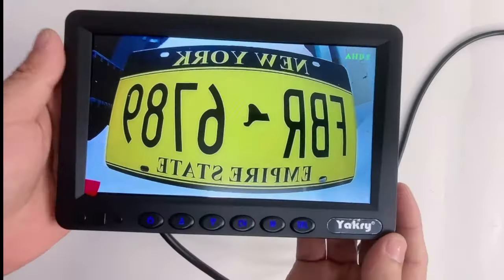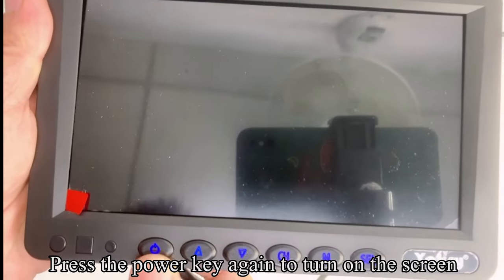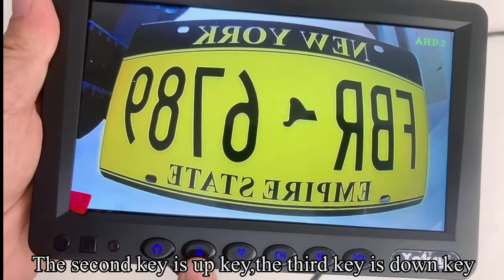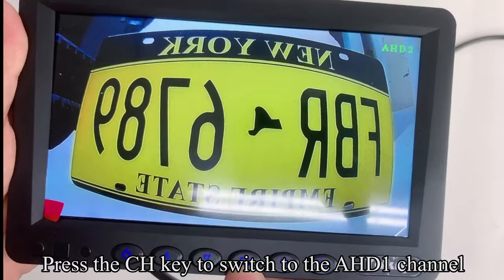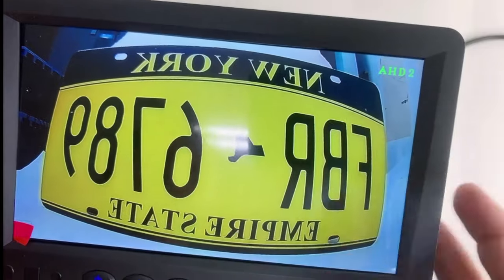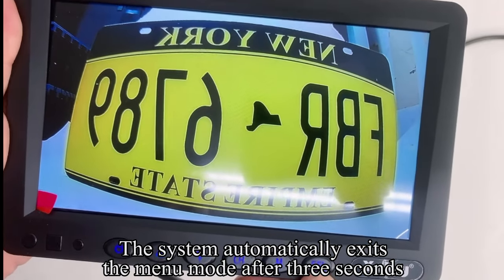Pick up the monitor. Press the power key to turn off the screen, and press it again to turn on the screen. The second key is the Up key; the third key is the Down key. The CH key is used to switch camera channels — press CH to switch to AHD1, and press CH again to switch to AHD2. Press the M key to enter the menu mode; the system automatically exits menu mode after 3 seconds.